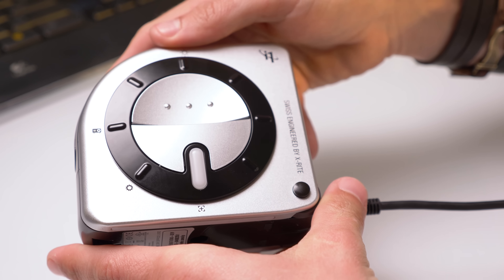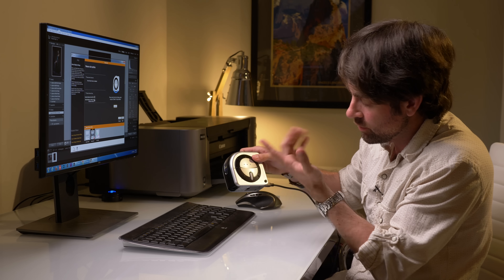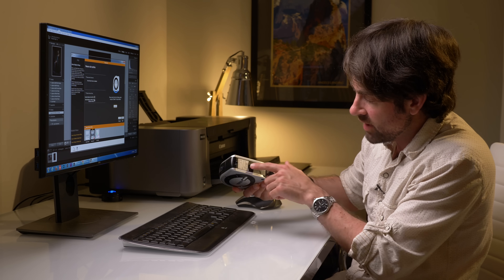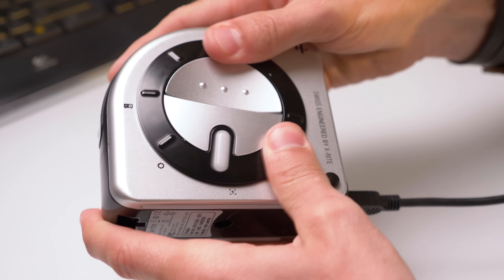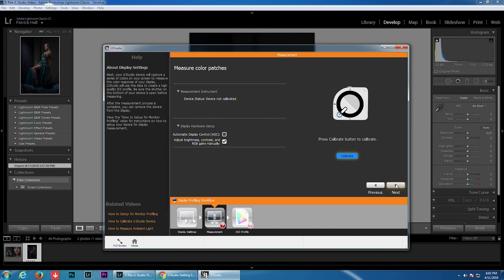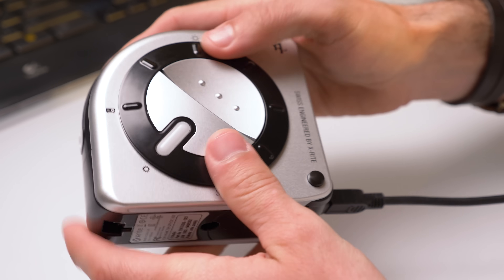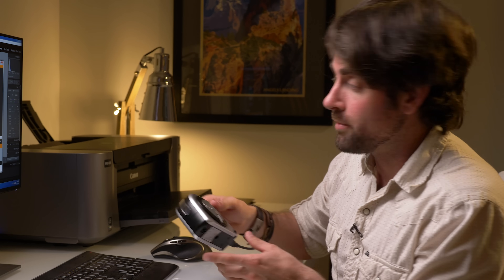Now we have to calibrate the device itself. There's a little LED light that glows white and shines through the bottom, but right now we want to move it one click over — as the screen says — so that it's pointing to a dark part of the device. You can see the calibrate button illuminates, so let's hit that. Now that we've calibrated the i1 Studio itself, we're going to flip this LED back down to the bottom position and we're ready to calibrate our monitor.